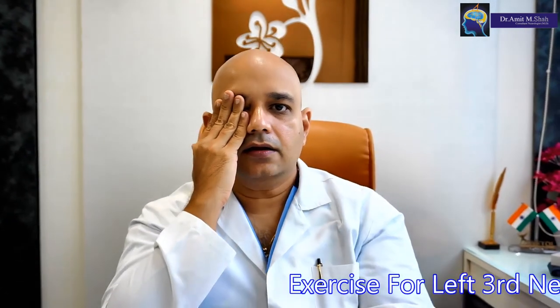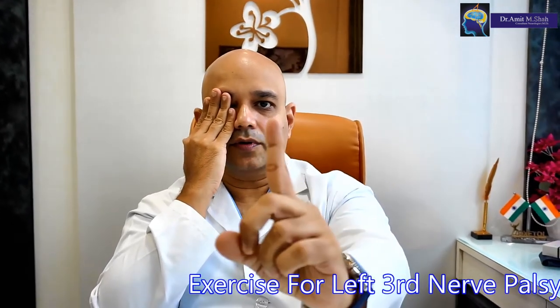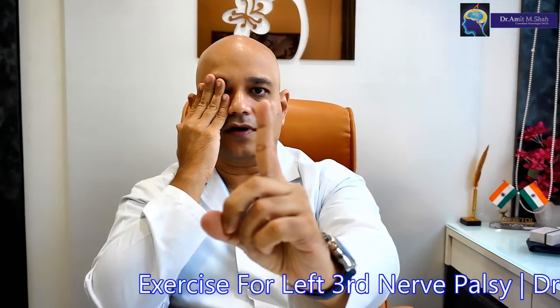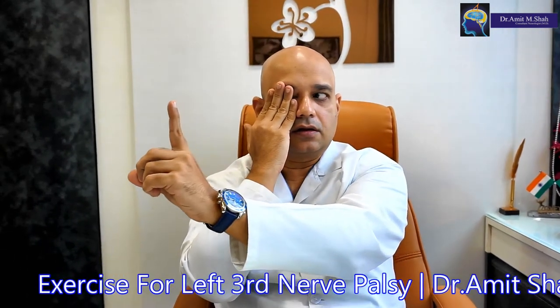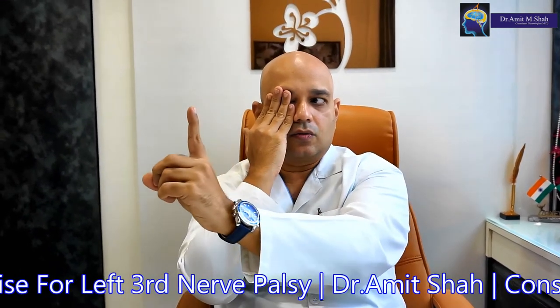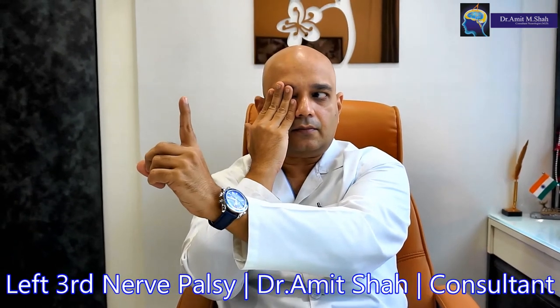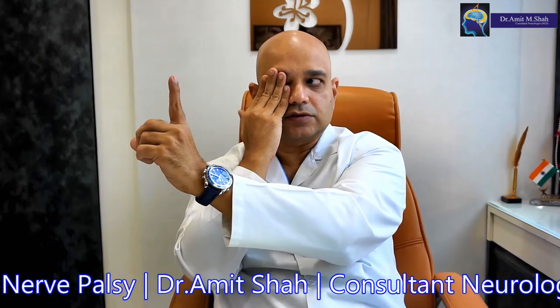First, if you have a Left Third Nerve Palsy, close your right eye with the right hand and in front of the left eye, keep your index finger of the left hand and move it inside. Keep the head steady — only move the eye and look as much inside as possible.